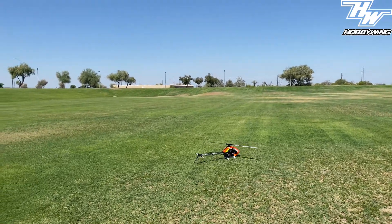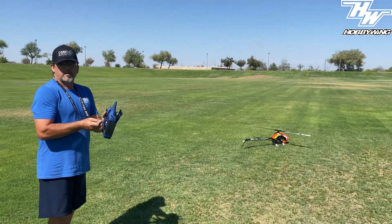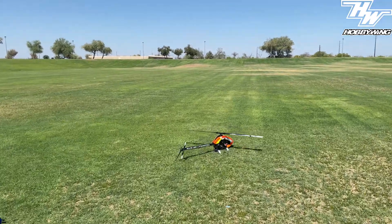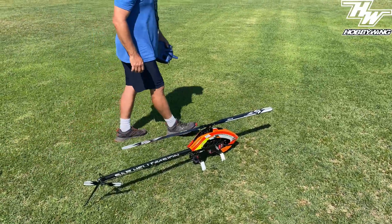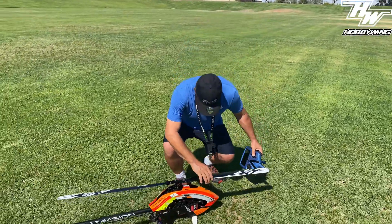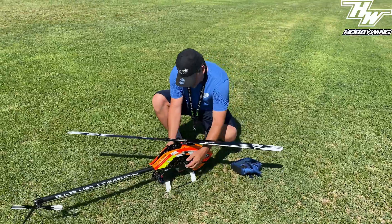So Hobbywing 150 on the V-bar gov mode with the 4.08 software update — the handoffs are awesome. Big shout out to Danny Juarez and the Hobbywing team for getting that right. Good job, guys.